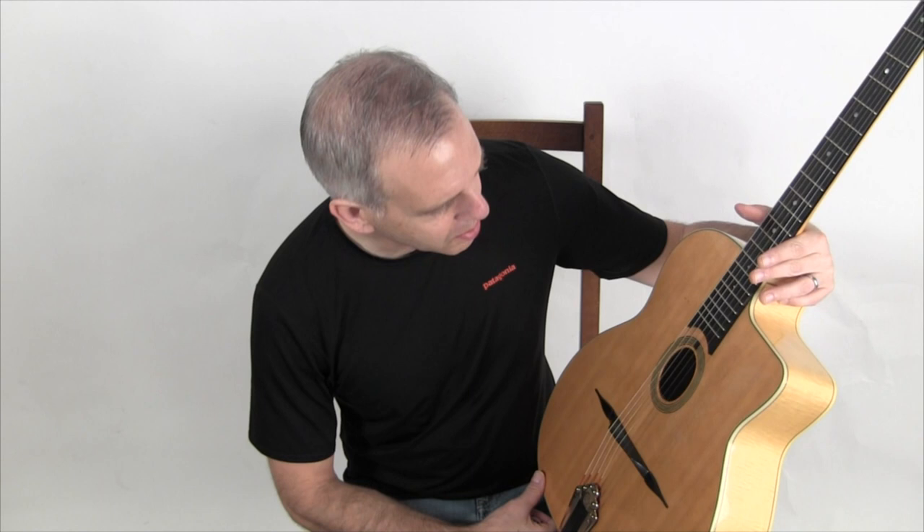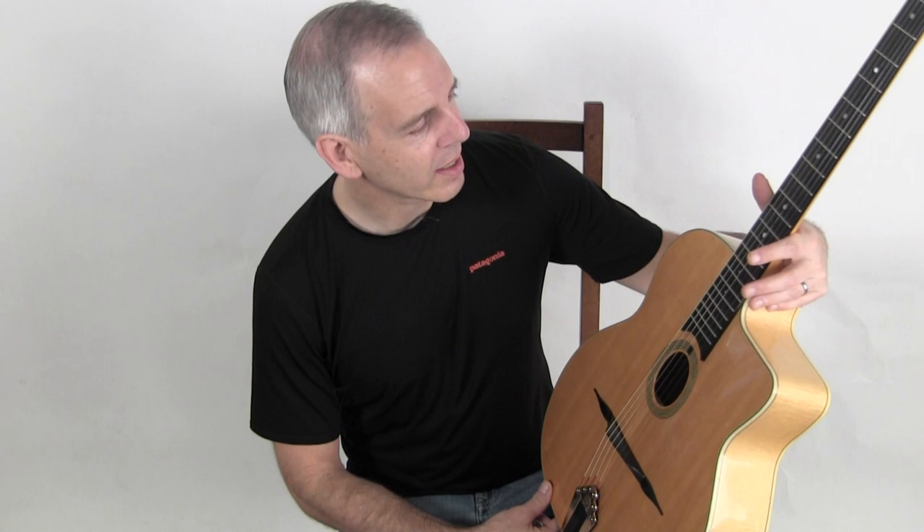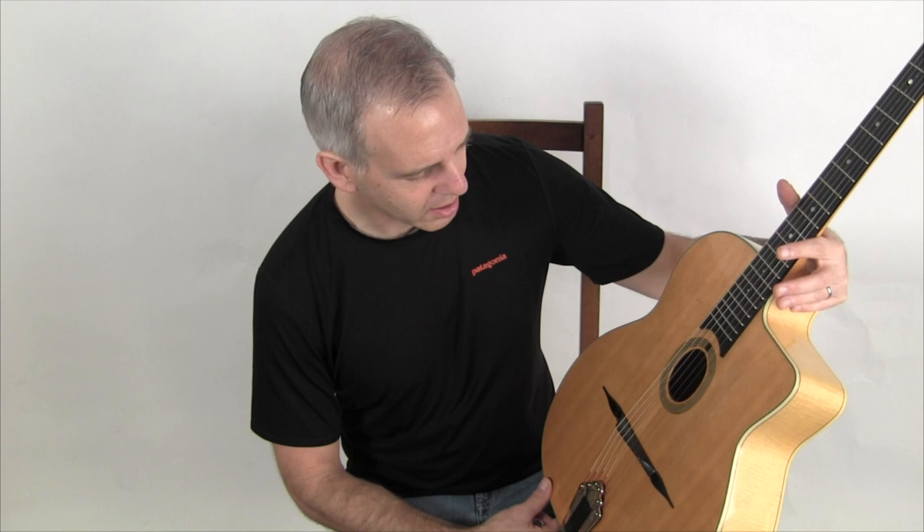It was built for Jordan Flaxer, who was the owner of Favino USA. He imported Favino guitars into New York in the 70s and was a good friend of Jacques Favino, so this guitar was his personal instrument. We actually have a photo record of it being built, which is probably the only Favino existing today that we have that kind of direct documentation, which is fascinating.